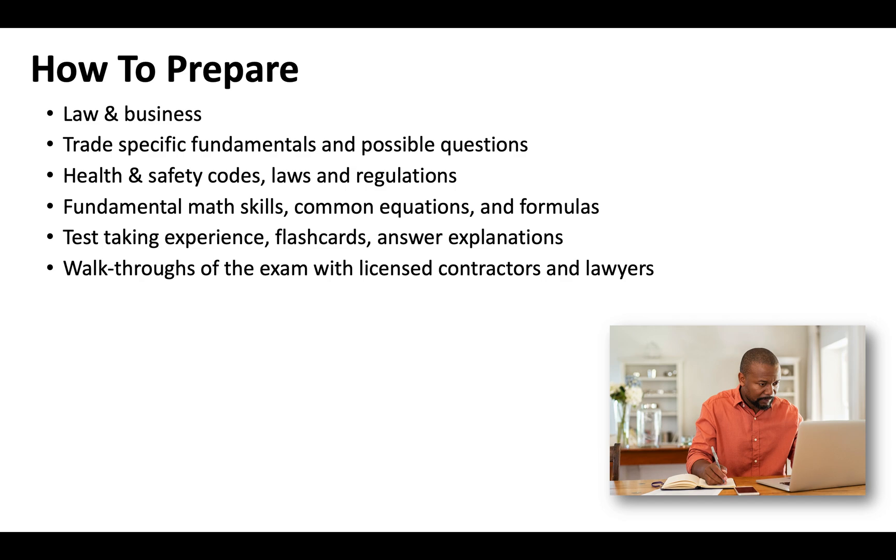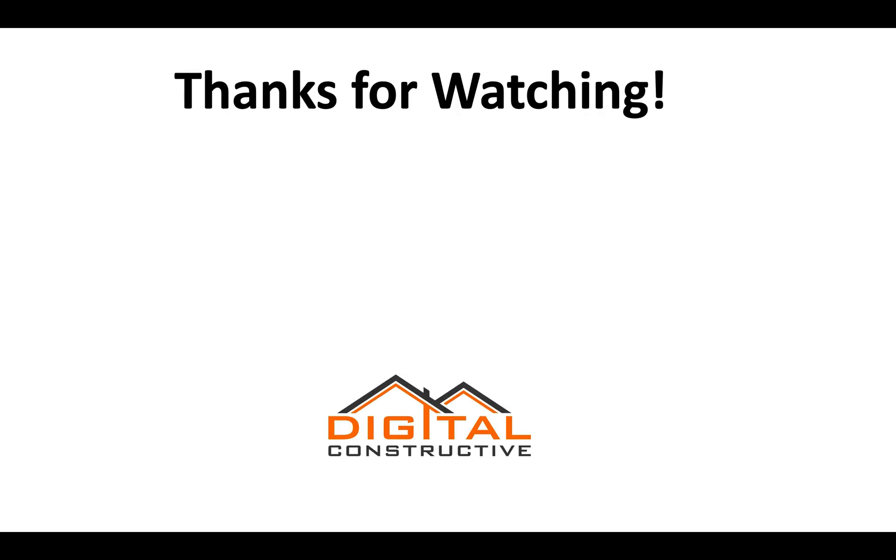Walkthroughs of the exam with licensed contractors are invaluable. You're getting insight from lawyers to help you understand the different verbiage, and from licensed contractors who have passed multiple license tests — giving you insight not only on how to pass the exam, but also how to run a profitable contracting company in California. All of this is included with our C38 Refrigeration License Course. If you have any questions, feel free to drop them below in the comments. Like and subscribe to our channel. My name is Zach from DigitalConstructive.com — thanks for watching.